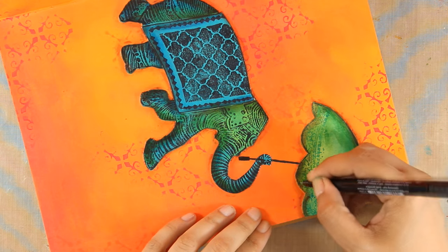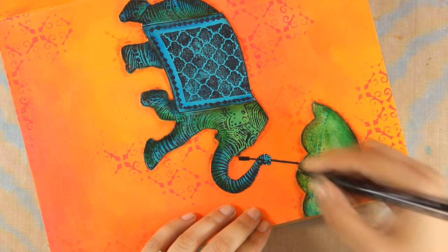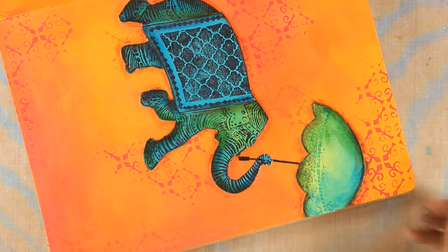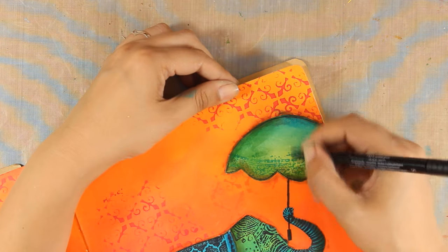After doodling all around the umbrella I added lines to the center of the umbrella just to make it look more realistic, and I'm also going to use my big brush markers there to do the shadows.